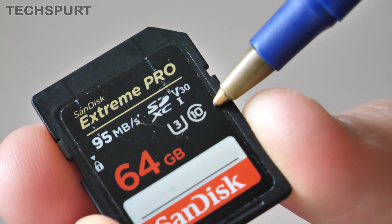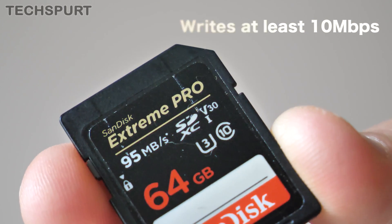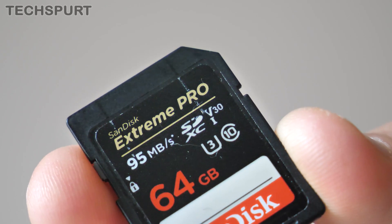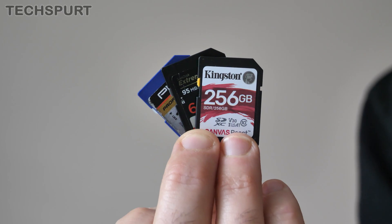The Speed Class 10 rating, indicated by a little 10 inside of a circle, basically guarantees the card has a minimum sustained writing speed of at least 10MB per second. This Class 10 rating is the highest you can get, and it's absolutely essential for shooting non-stop 4K video. If you go for a slower Class 6 card, it'll just fall on its arse pretty pronto.